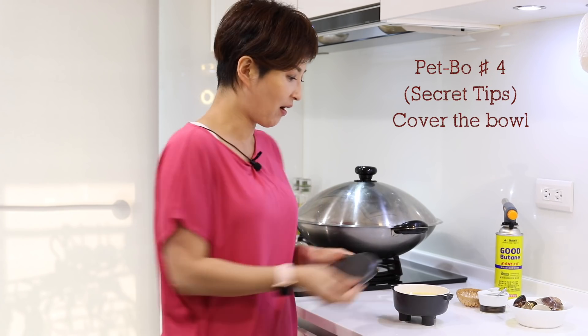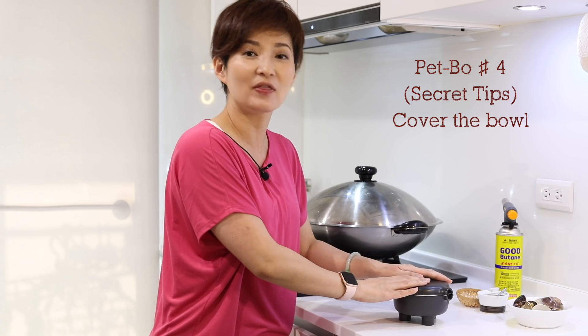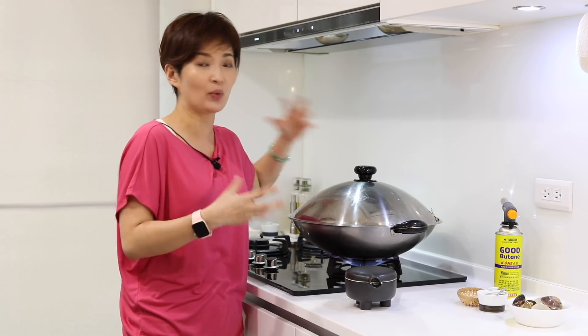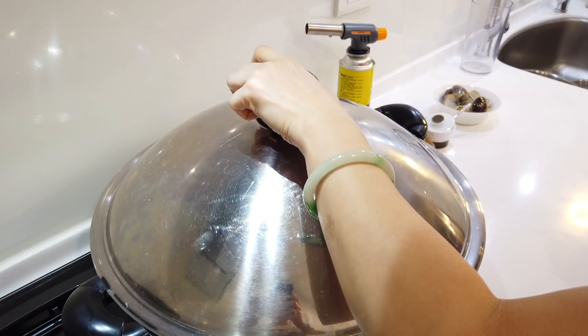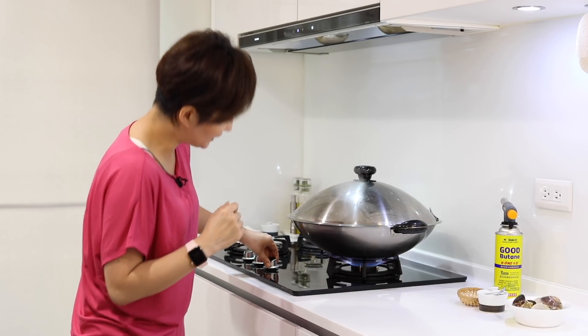Now we're ready to steam the eggs. The next tip to make sure your steamed egg has a perfect mirror face is to add a lid on top of your bowl — anything that covers it so the steam doesn't drip on top of the egg surface while steaming. You can use any steam pot, but wait until it's already heated and boiling before putting it in. Cover it up, wait for the steam to come out again, then turn the heat low.